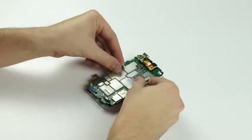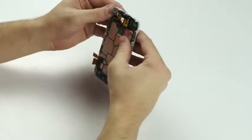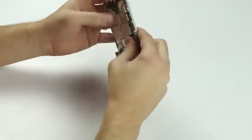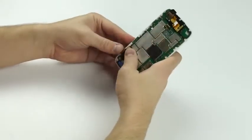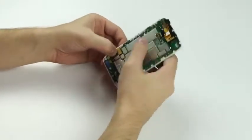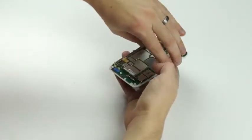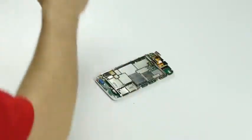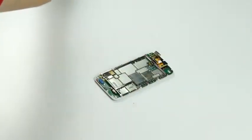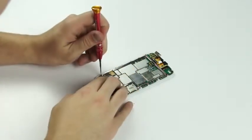Now we'll grab our circuit board, lay it back into place — it's got a few clips, just lay it back down there. Plug your digitizer and your LCD back in, grab your metal frame, lay that down, and now we'll put our silver screws back in.